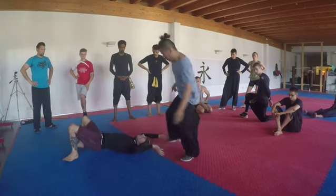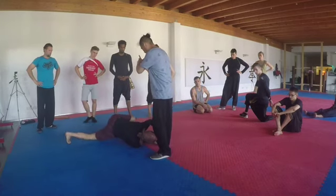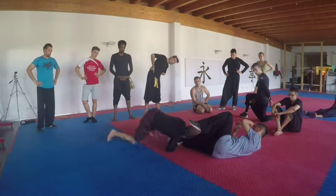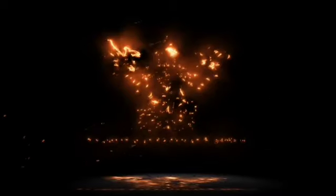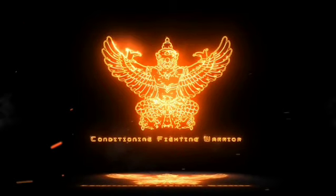One more time. So from here I go left side. Look, I turn, I change, and I step here. We're going to build that technique up.